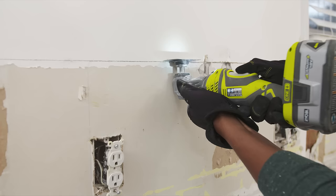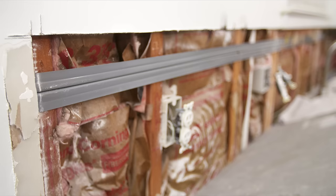Use a hammer and a chisel to chip out all the tile. For the most durable tiling results and to protect your surface from moisture, be sure to remove your drywall.